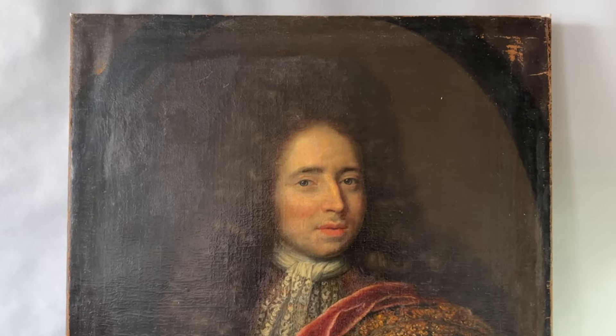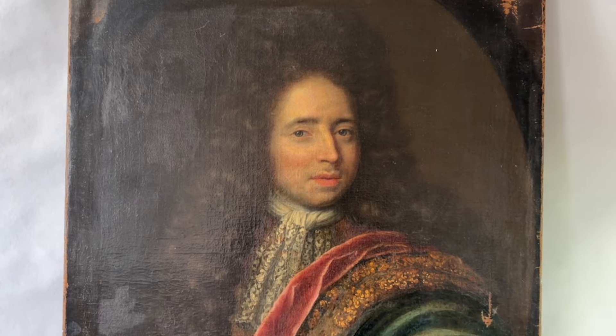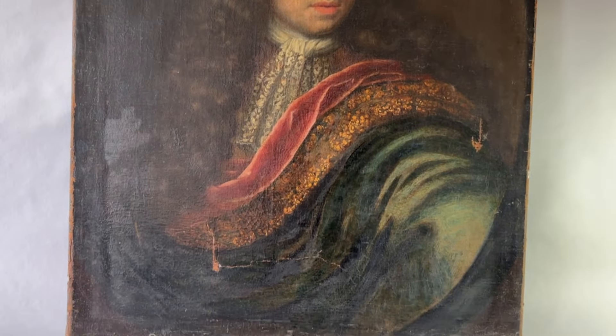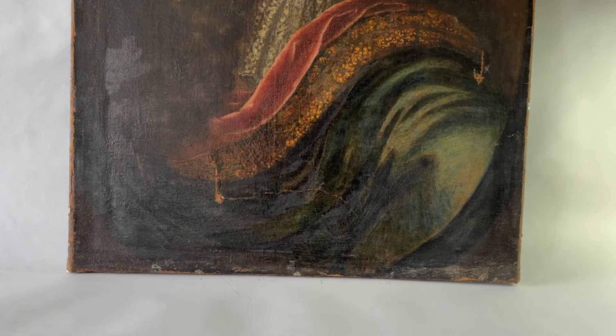Hi everybody, welcome back to the studio. I hope you enjoyed the last episode on Antoine where we did a lot of structural work, putting him back together, repairing that tear. Thanks for all the comments - there is a little bit of a mystery around who the artist may be and who the sitter may be, but we will delve into that a little bit later on. Today we're going to focus on cleaning the painting, removing the varnish, and then once we've removed the varnish we'll start looking at filling and retouching.